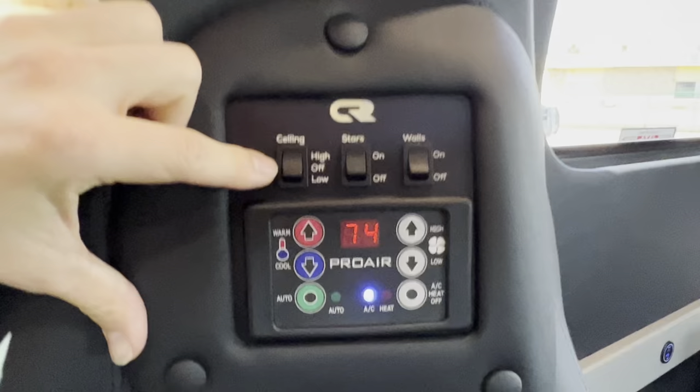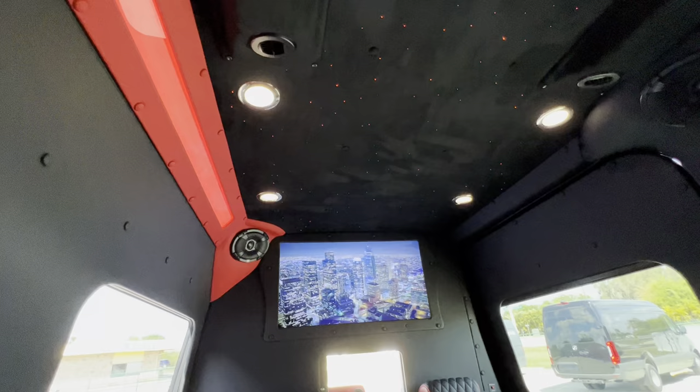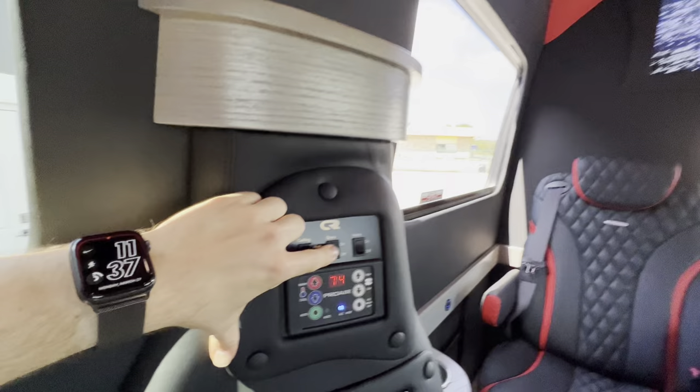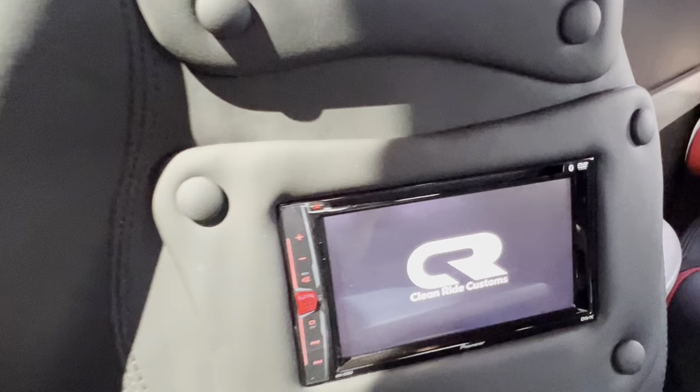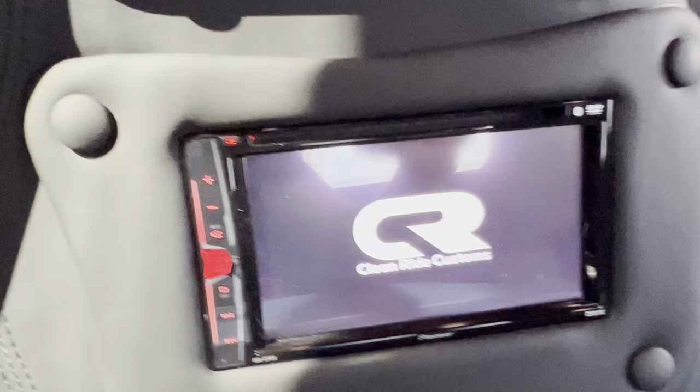At the top we got our light controls — ceiling lights with high, off, and low settings. We got our stars, and we got our wall lights up here. All these lights are full RGB and can change into any color you want.